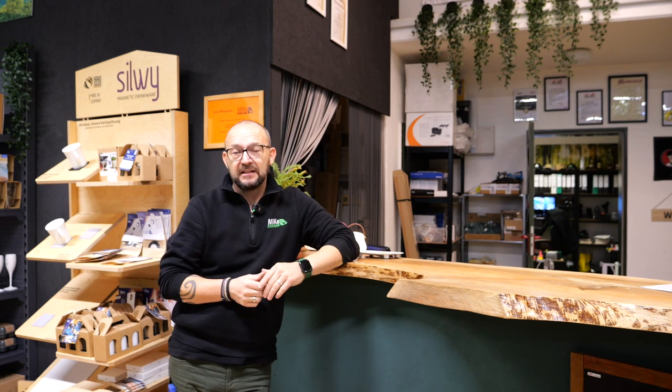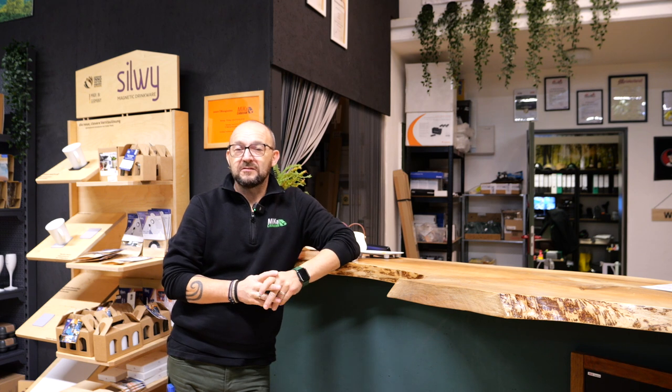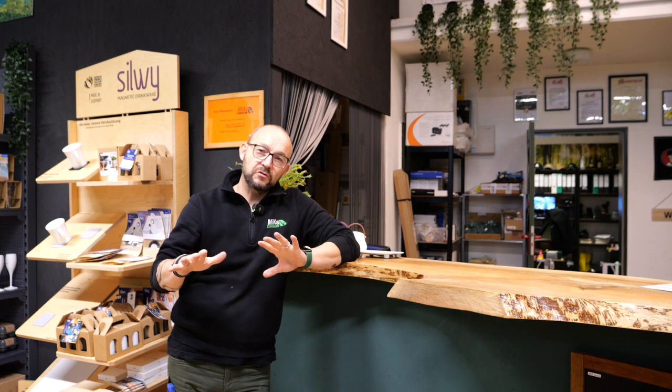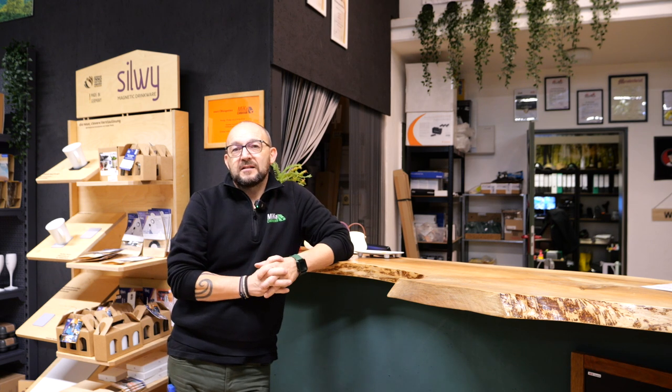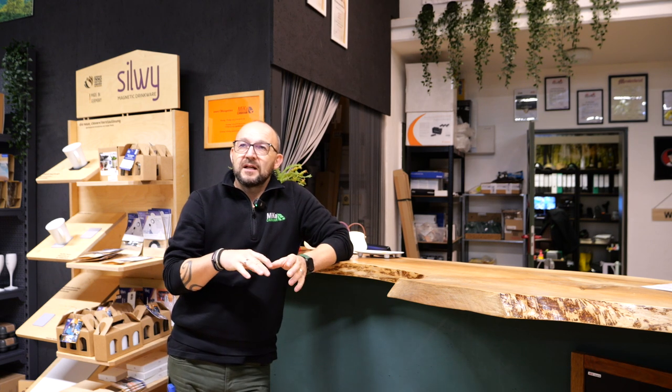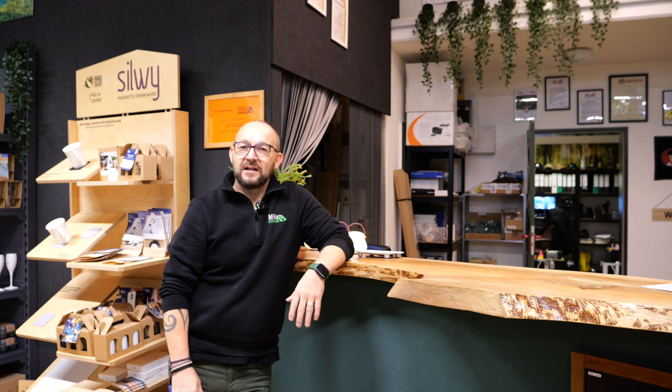Das, was hier das Alltägliche ist. Dazu blende ich euch noch das ein oder andere ein, beziehungsweise zeige ich euch zwischendrin auch nochmal das ein oder andere Auto. Also nicht wundern – es ist ein bisschen ein Video, das einfach so einen Wochenquerschnitt durch unsere Werkstatt darstellen sollte, damit ihr mal einen Eindruck kriegt, was hier immer alles los ist, was hier alles abgeht. Und das ist schon eine Menge Holz.